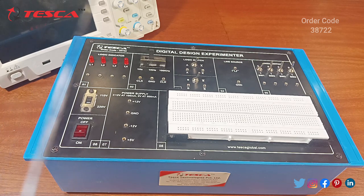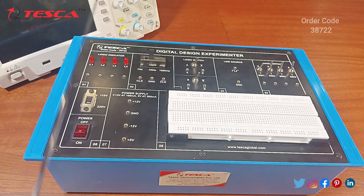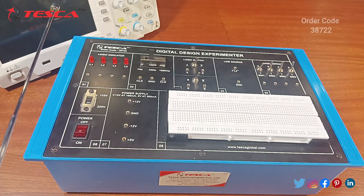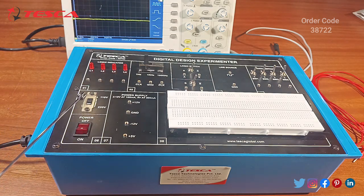We have different types of experiments mentioned in our manual which is given to you along with the kit. From this manual we will perform some experiments and see the working of different types of components one by one. Let's start with the experiments.